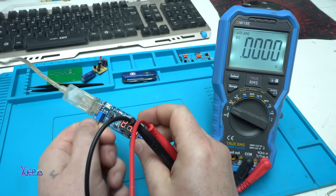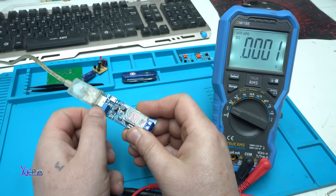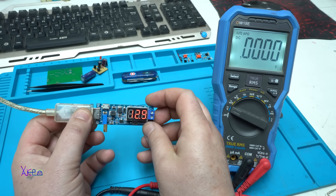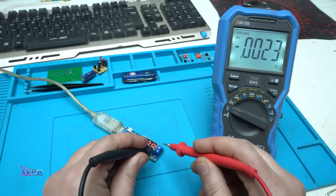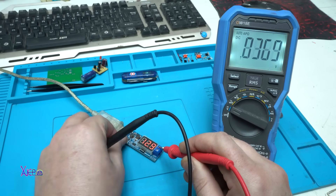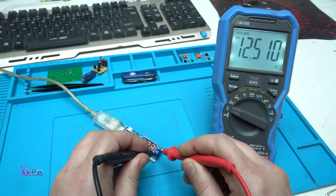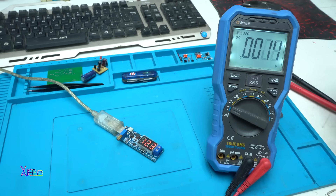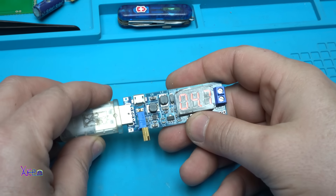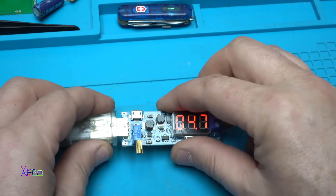Let's quickly change to another voltage with this adjustable potentiometer. Let's say 12.9V — measuring 13.1V. That's 12.3V, 12.5V. As I said, here we have an on/off switch — turning off, turning on. Alright, the switch is working.